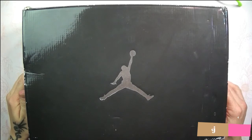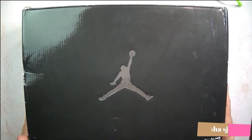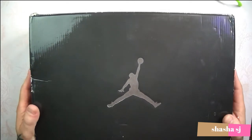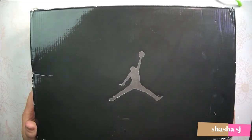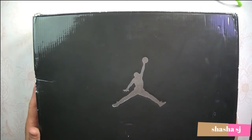Good afternoon, this is Shasha SJ and I'm here to do another review — this time it's my wolf gray light graphite Air Jordan 5 sneakers. Here's the box. These originally came out in 1990, and this pair here is a retro that came out in 2011.